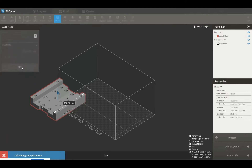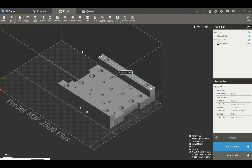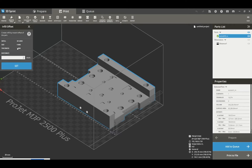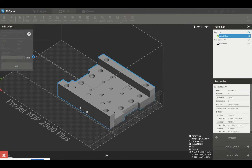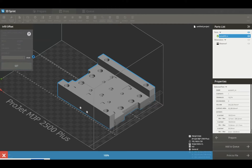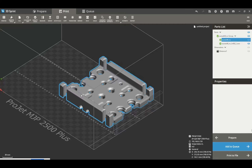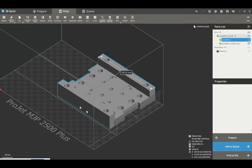We can do auto placement which allows us to auto place our part for maximum speed of building. Something a little bit interesting about the 2500 is the ability to create lattice structures within our geometry. The lattice structure works by creating a shelled object. I'm creating a 2mm shell of the object, which means that now I've got two structures in the build. You can see on the part list that I've got the first part and then the internal volume which has been created.